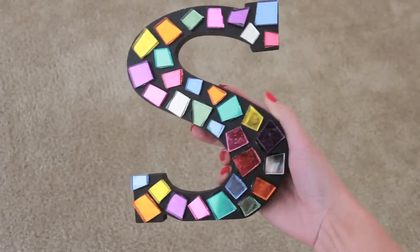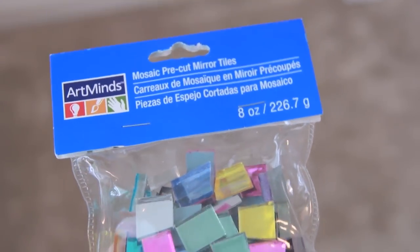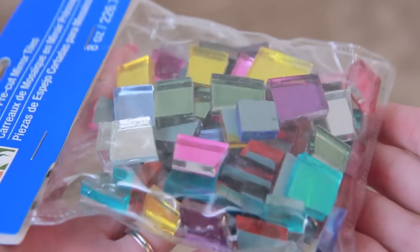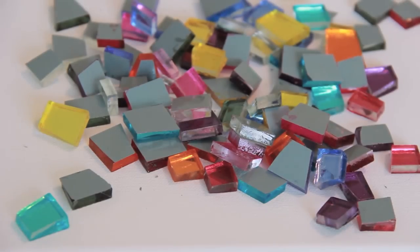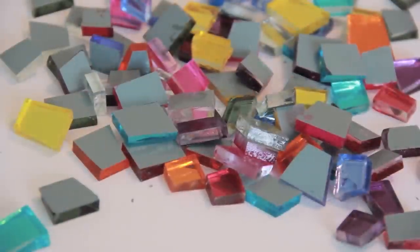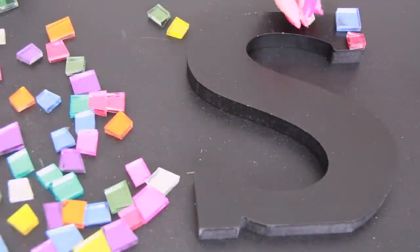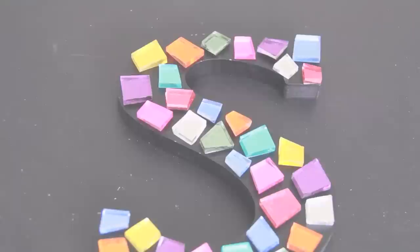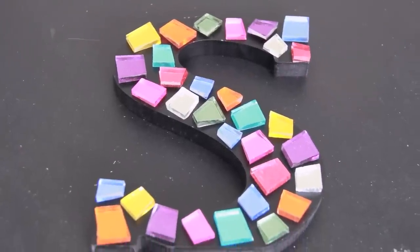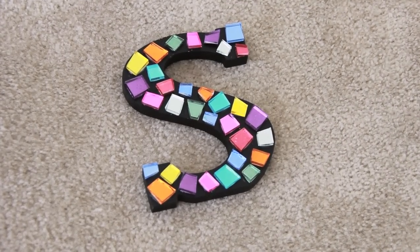For the second mosaic, we're not using any grout and you won't have to break your tiles. I have some pre-cut mirror tiles and I'm using a wooden letter to decorate. I at first was going to use a canvas but then I decided on the letter. I laid them all out before gluing them down so I could figure out which pattern looked the best, and then you just let it dry. A super simple mosaic project.